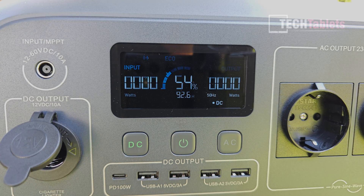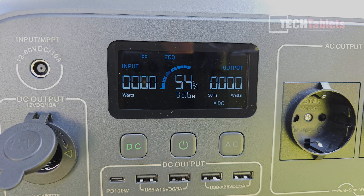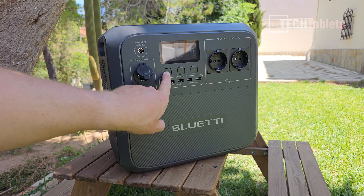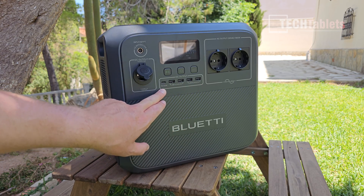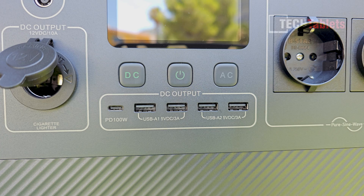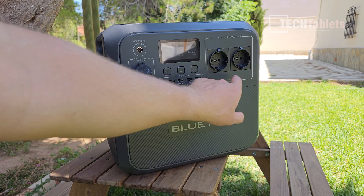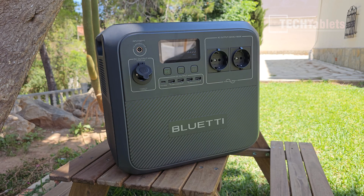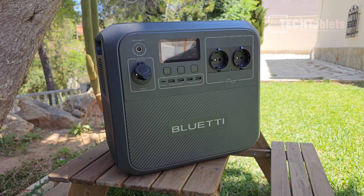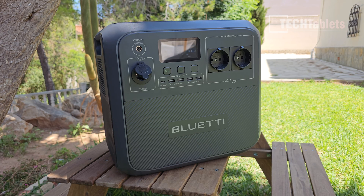You get all available information on the screen — wattage, time remaining, battery life, and input/output wattage — and also through the application, which I'll show later. On the DC side, there's a button to turn it on, a 100 watt power delivery Type-C port, and four Type-A ports at 5 volts DC, 3 amps — so 15 watts max each. The two AC outputs are rated at 1800 watts nominal, but they peak with power lifting mode to 2700 watts, which I'll be testing later.